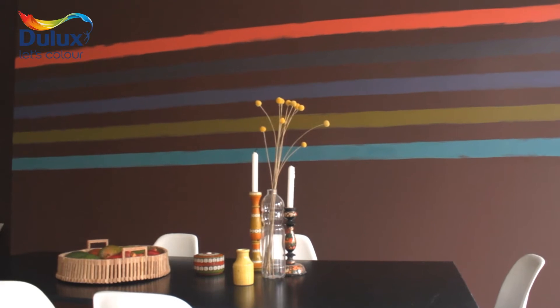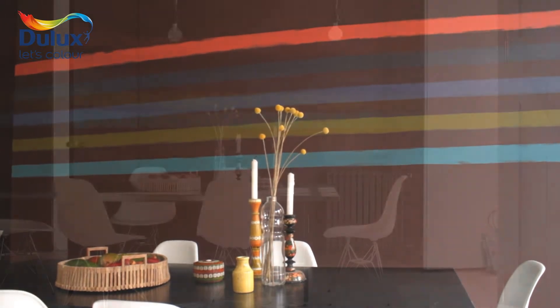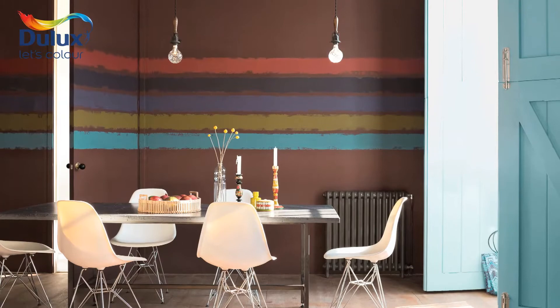This hand-painted stripe feature looks great as a focal point in a room and is perfect for zoning in a modern open plan living space.